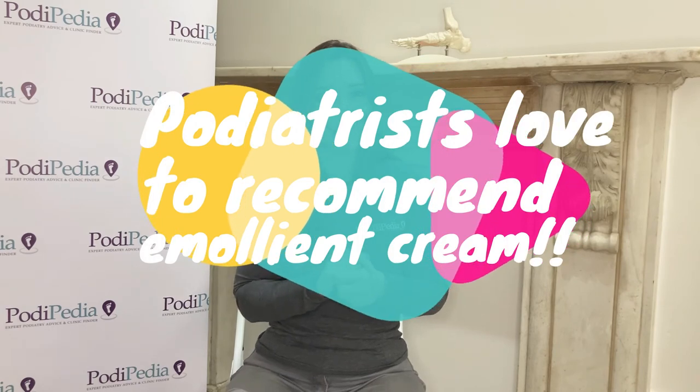More and more podiatrists are now training in dermal fillers of the feet, so when you find a podiatrist through podopedia.co.uk, give them a call and see if they can offer this. If you do have corns or callus underneath your foot because the soft tissues are declining, a podiatrist can of course help with that too, and they will advise on good daily emollient use. There are also some medical conditions that cause fat pad damage, such as rheumatoid arthritis or diabetes, and you can find more information in the medical conditions section of the expert podiatry advice part of Podopedia.